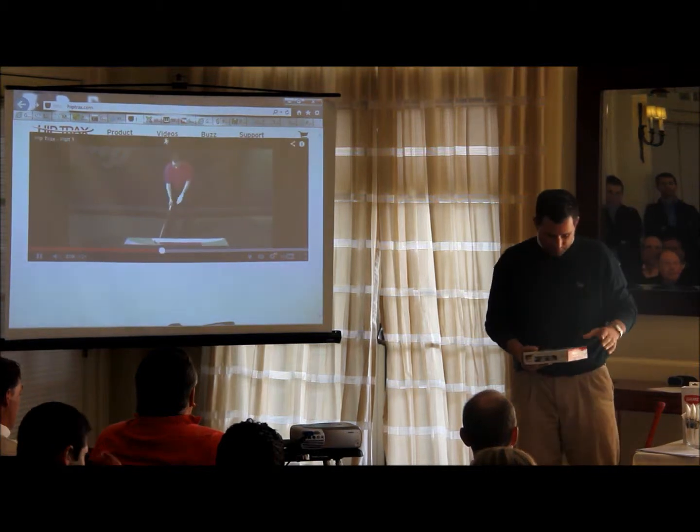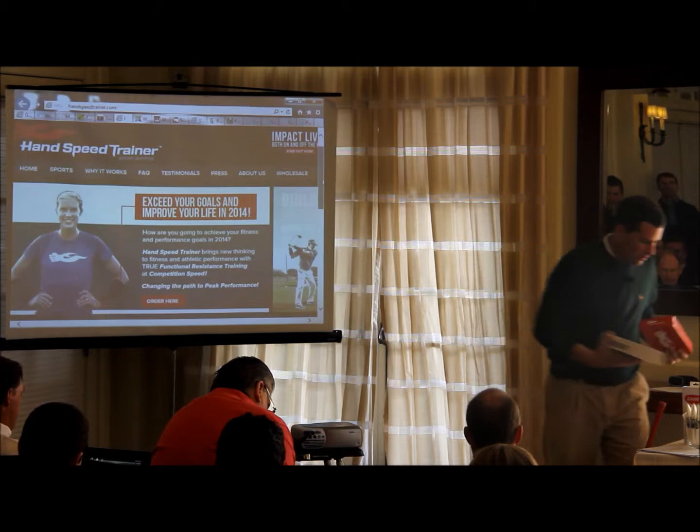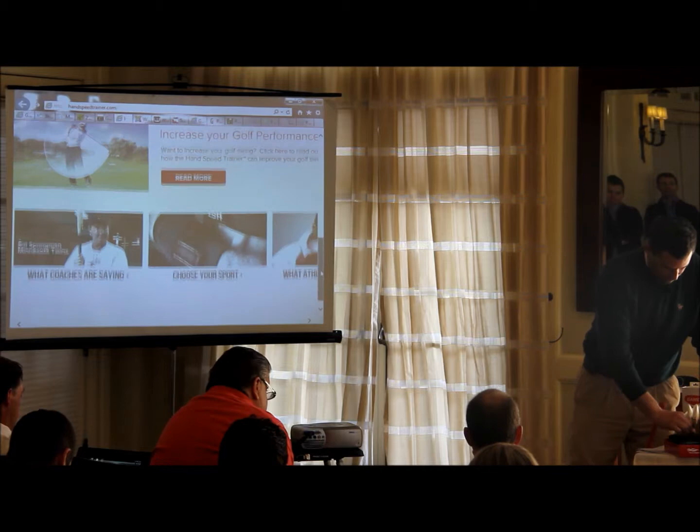This was interesting — you guys seen this? The hand speed trainer. Hank didn't make it but he's endorsing it. You've all tried weighted clubs, right? I'm not a big fan of weighted clubs. I think it breaks down the swing, but this is something that works like it.